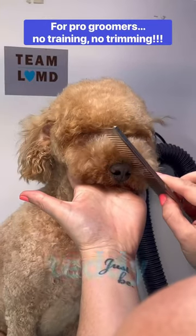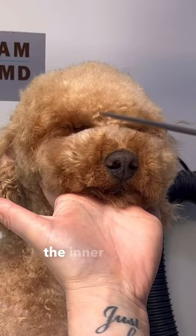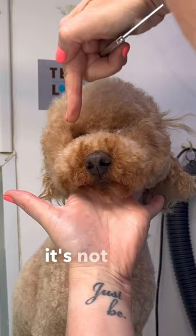So how do I create that teddy bear muzzle? Comb thoroughly up on top of the nose and at the sides. Take your straight scissors, go horizontally across in line with the inner corner of the eye. Now lift these sections — it's kind of like no man's land, it's not cheek and it's not muzzle. Lift them with your comb and get rid of that little bit with your thinners. That will give the muzzle some definition.